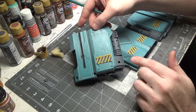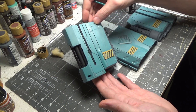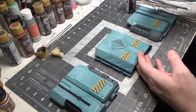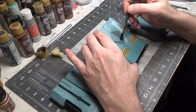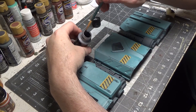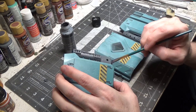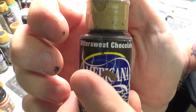I'm getting some of the solid colors painted. Now we'll put a metallic gunmetal over this, and then we'll weather this with some grays. I'm just getting some solid colors on there to kind of separate everything. Now I'm going to do a wash over the vents here. Now we'll use gunmetal gray. Now we're going to do some chipping with bittersweet chocolate.